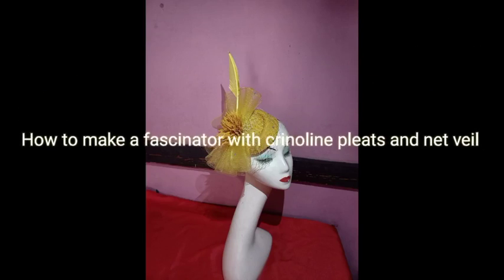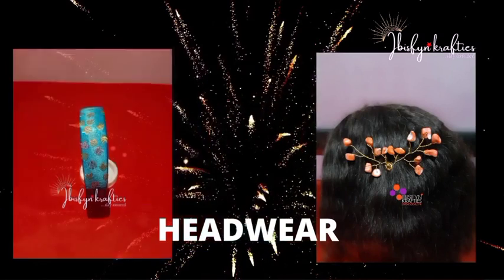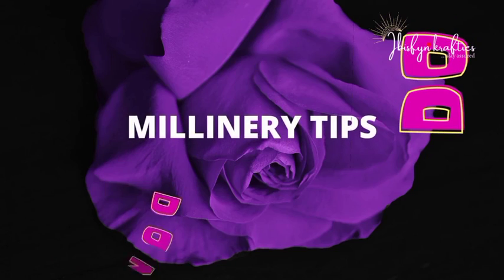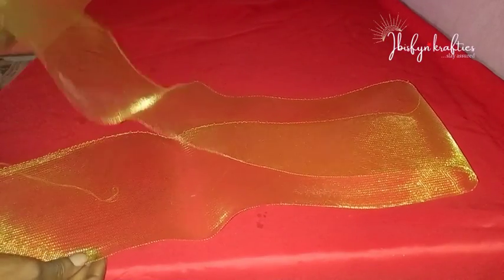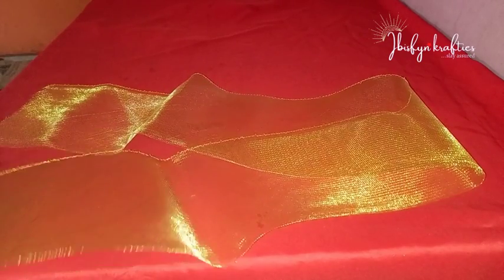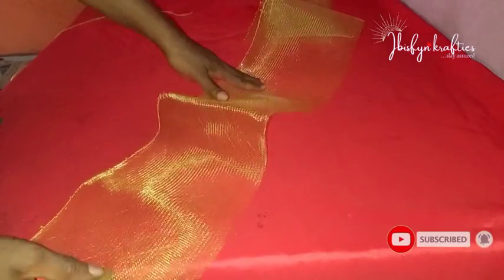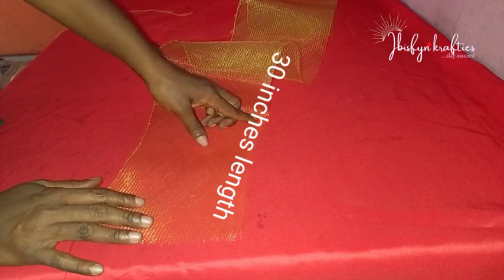Welcome to I Craft Him. Today we shall be making a beautiful fascinator. We shall start by making the queen on the plate. If you're new here, you're highly welcome. I am Ibiwari. If you're a returning subscriber, thank you for coming back. I really appreciate you subscribing as I'm starting this channel afresh. For our quinoline, I made use of 30 inches length.